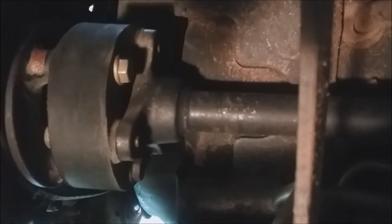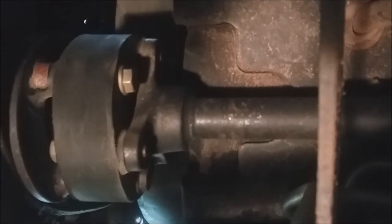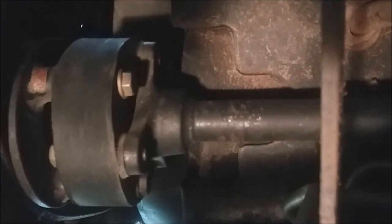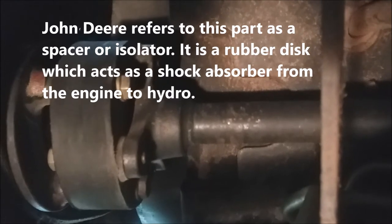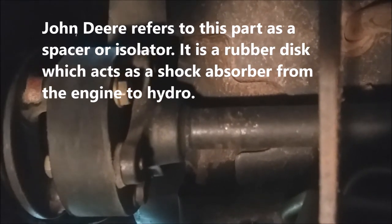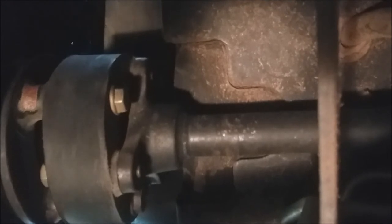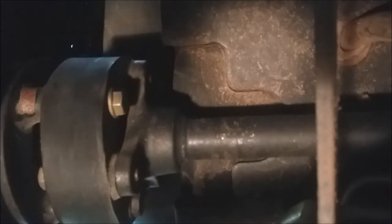To get the belt around the pulley on the back of the engine, you're going to have to disconnect the drive shaft. The drive shaft has a rubber isolator between the drive shaft and the engine. There are three 13-millimeter bolts that you're going to have to loosen and take out, then push the drive shaft back a little bit so you can slip the belt on.